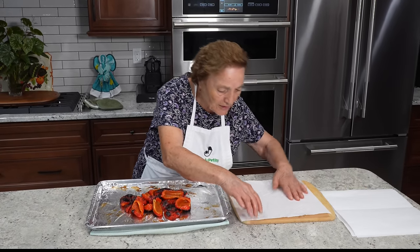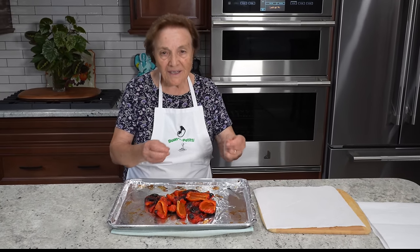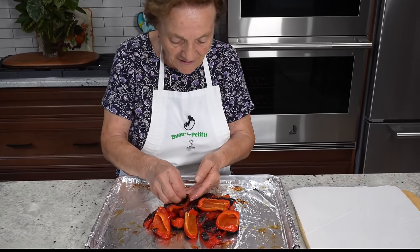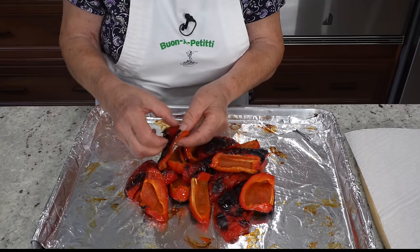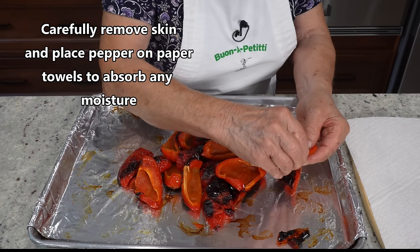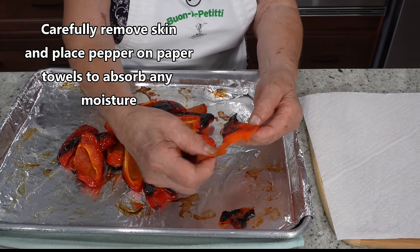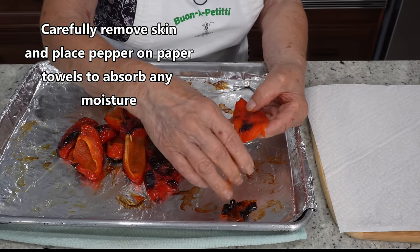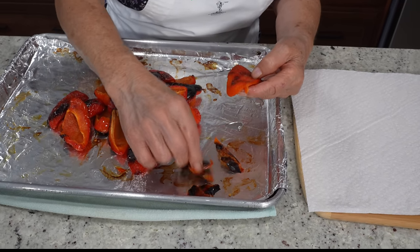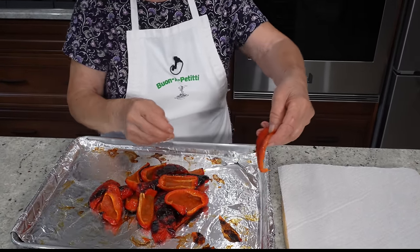After they peel, I want to put them on a little towel — they dry a little bit. They cool, and you can peel it like this. You can put it on one side. You take all the skin off — they come off like this. It's coming off like this.